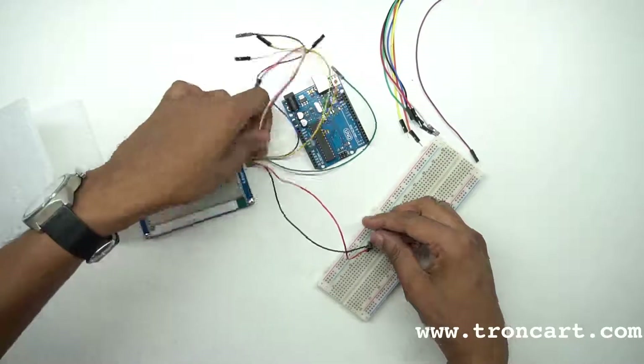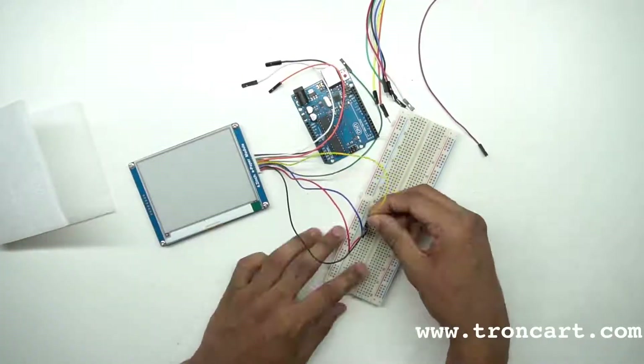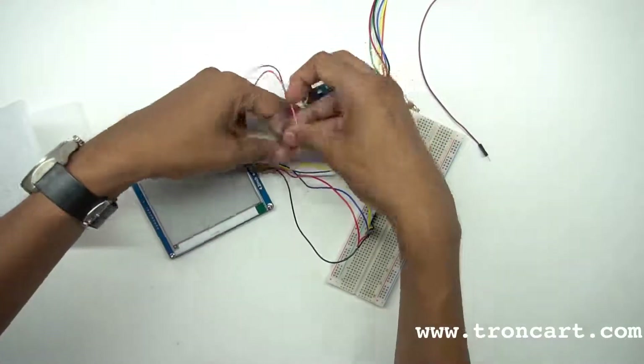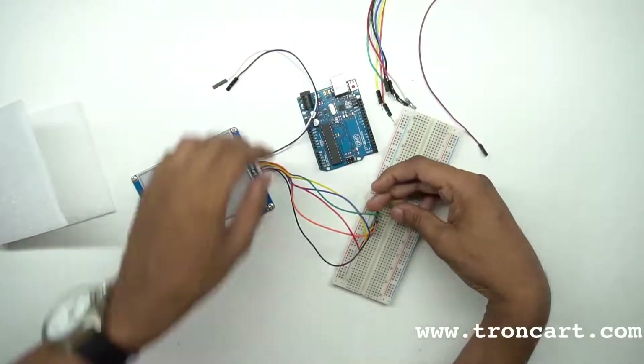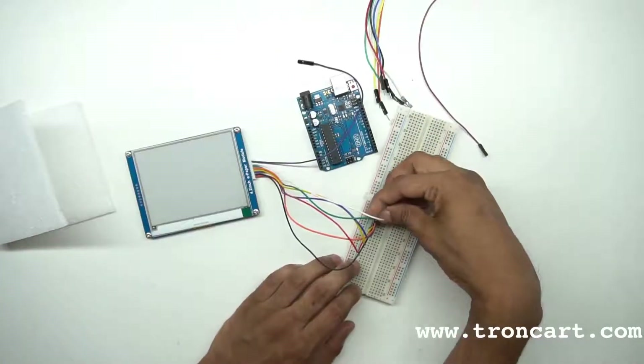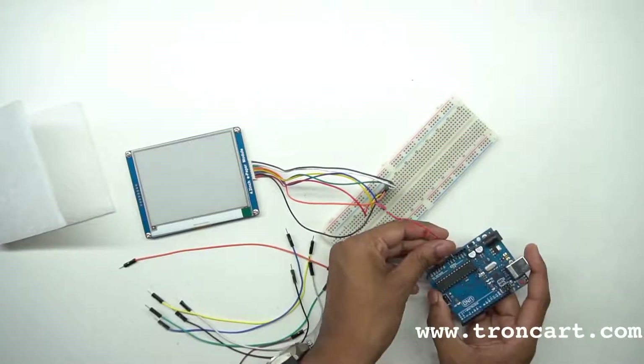A 3.3 or 5 volt supply is given to both the e-paper and the Arduino UNO board. Connect both the ground pins. The DIN pin of the e-paper is connected to digital pin 11 of the UNO. Similarly, the clock pin of the e-paper is connected to pin 13. The chip select pin is connected to pin 10.